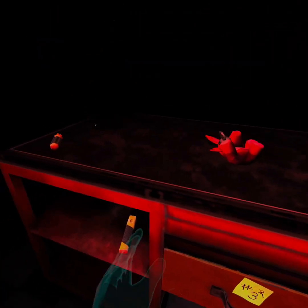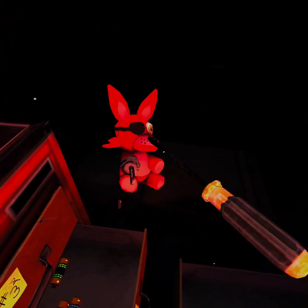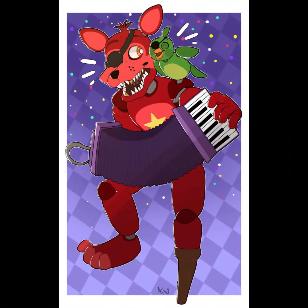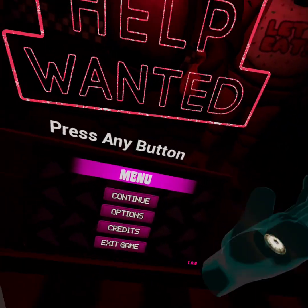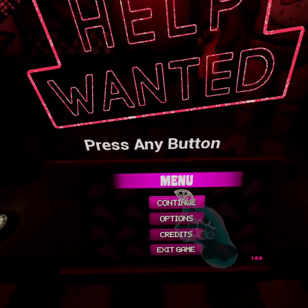No! Where did Foxy go? Who got a screwdriver? Hello everyone, we're back in Help Wanted today, and we're gonna be fixing the animatronics. So let's continue, like in the parts and services.